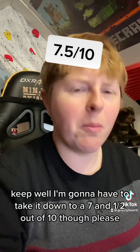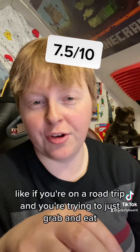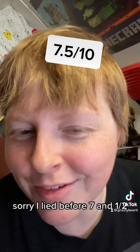I'm gonna have to take it down to a seven and a half out of ten, because it doesn't seem practical — like if you're on a road trip and you're trying to just grab and eat. So seven and a half — sorry, I lied before — seven and a half.